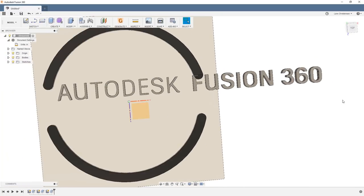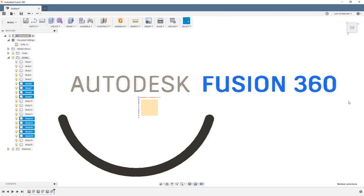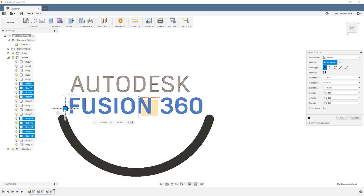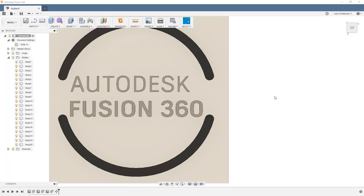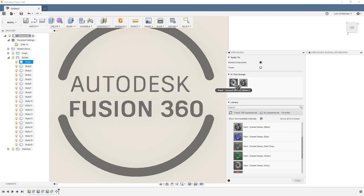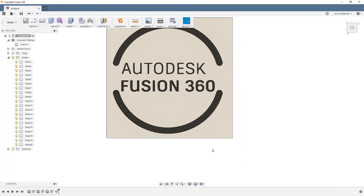I extruded everything out half an inch — the thickness of the MDF board I was going to machine. Then I hid the back plate, highlighted the Fusion 360 letters, right-clicked to use the Move command, and arranged them visually since I'm cutting each letter out with a bandsaw and gluing them in manually. Then I selected all bodies and added a black appearance just for visual reference.